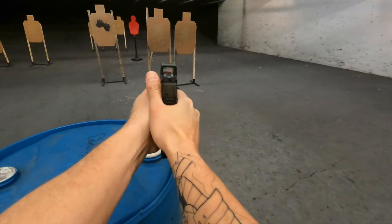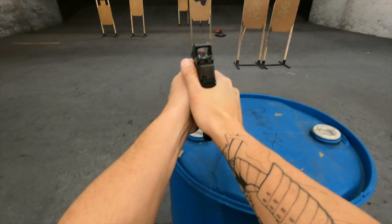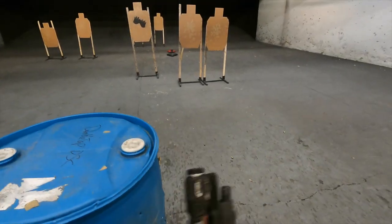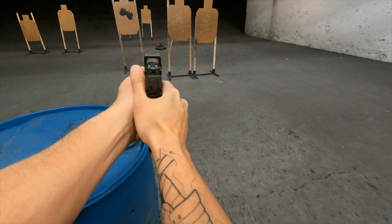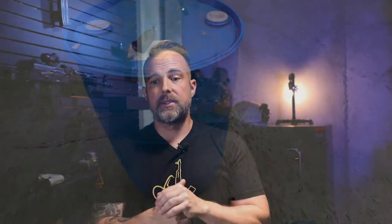Whether it be concealed carry or competition shooting, I feel more confident shooting those two pistols than a Glock of any configuration — 17, 19, 47, whatever. That's just me and how I do things. If Glock is right for you, by all means run it, run it well, run it hard, and obviously get some training. But again, those are just my opinions. I would love to hear what you guys have to say down in the comment section as to where you think the Glock 47 fits in the world of polymer frame striker fire pistols.